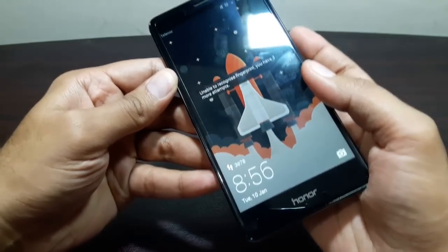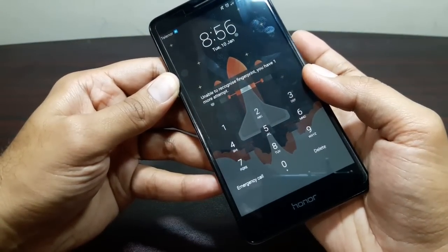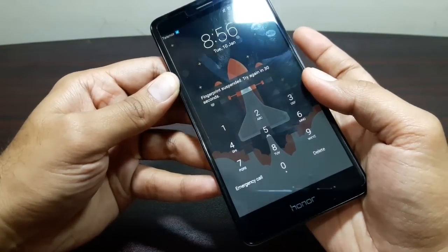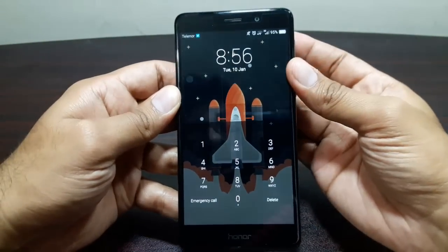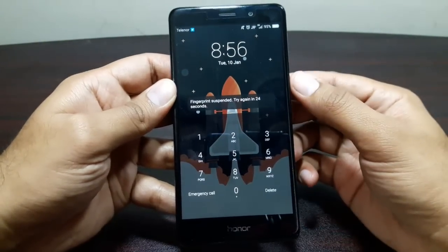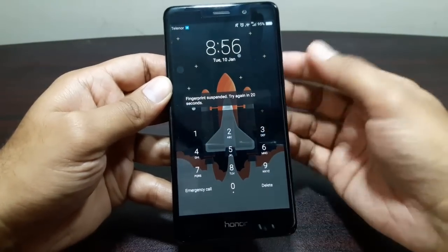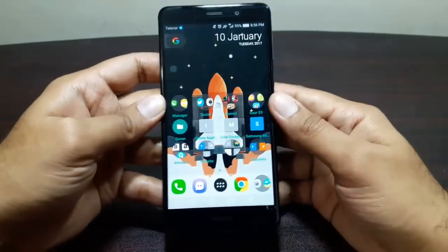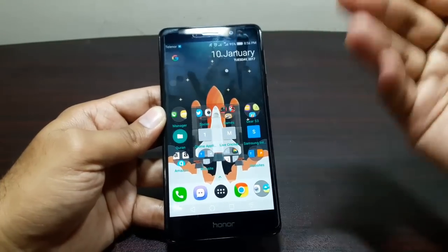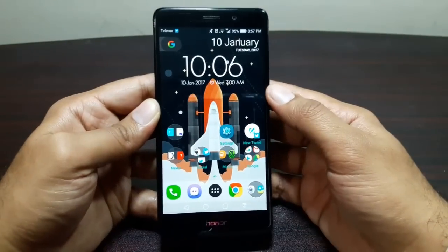I'll put in a wrong fingerprint I haven't registered. After five failed attempts — four, three, two, one, zero — it tells me I have to wait 30 seconds before trying again. With 20 seconds left you can also just put in your PIN to unlock immediately. So either wait 30 seconds and try another fingerprint, or enter your PIN.